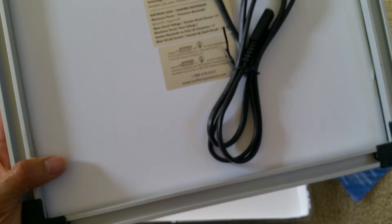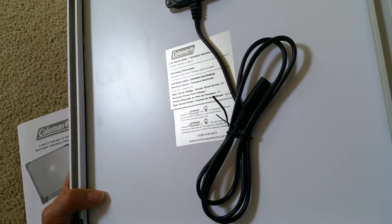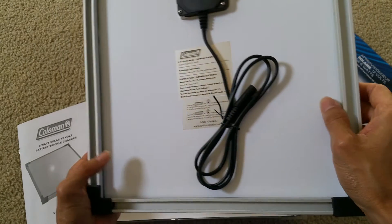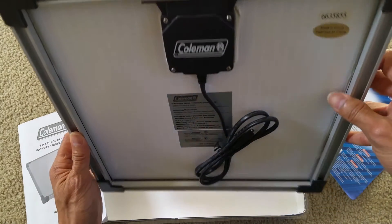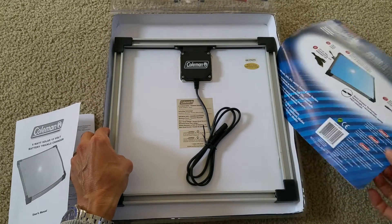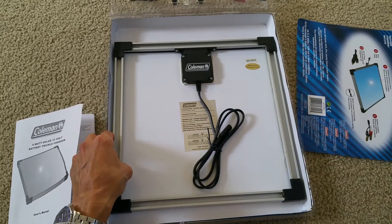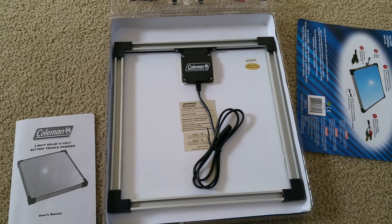Unfortunately this one doesn't come with any stand, so I guess they made it for portability so it's easy to move around. You'd probably just need to use a box or something to let it stand at an angle pointing directly to the sun. When you point it to the sun, you want to make sure it's facing south.